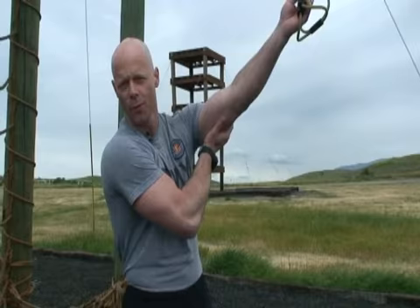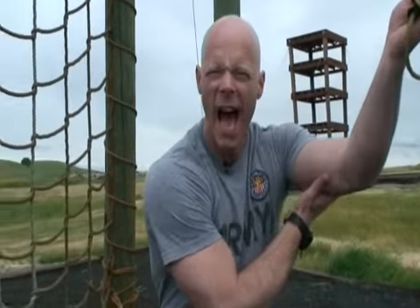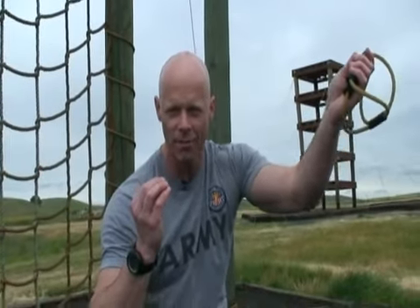Today we're going to talk about a nice exercise that will work right here. I always get these questions — how do I lose this? Well, the best exercise is called Lunch Lady Arms.